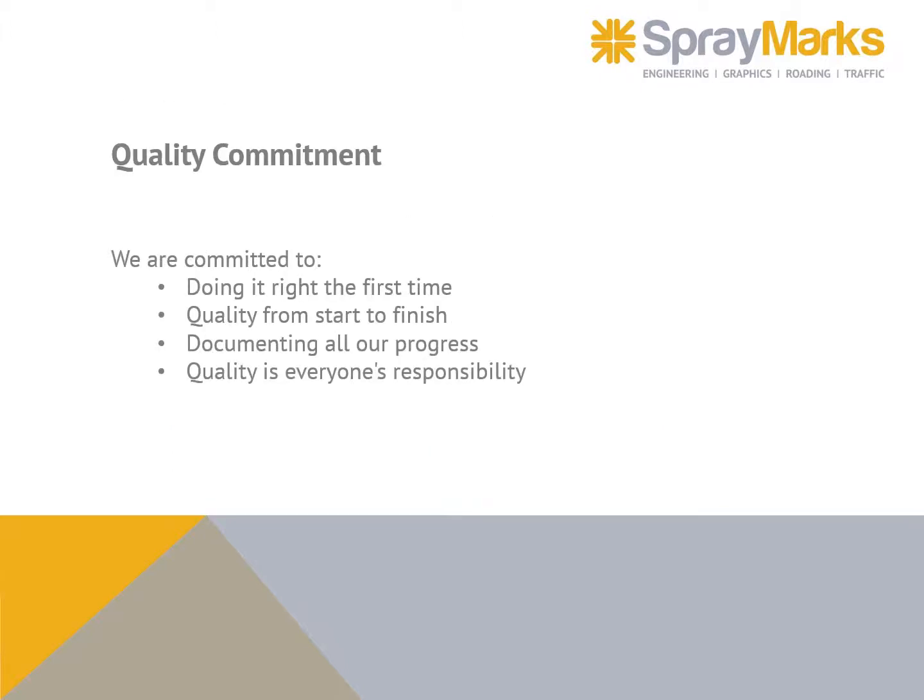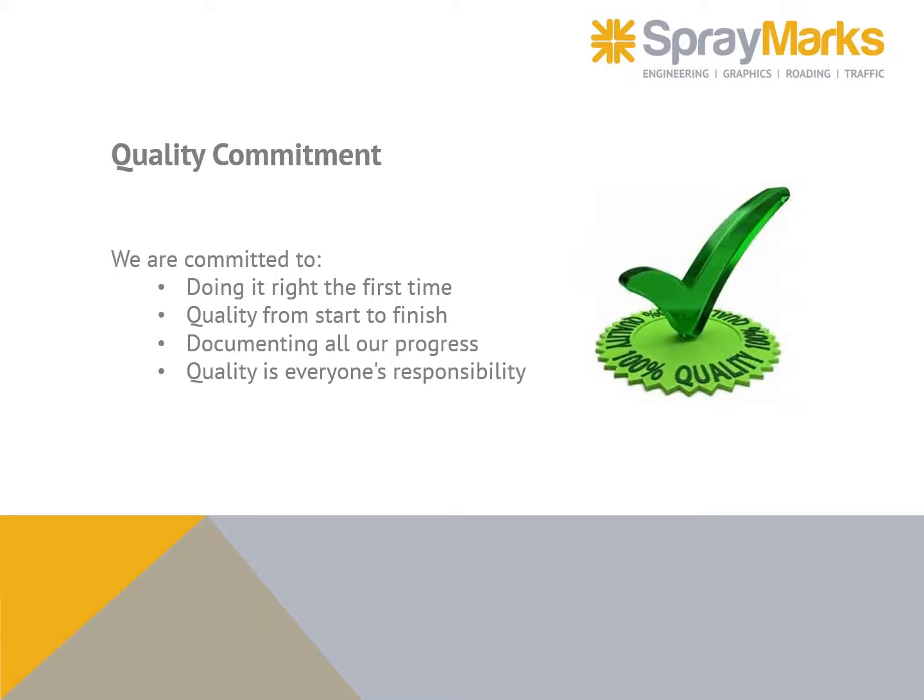Quality commitment: we're committed to doing it right the first time — quality from start to finish — and documenting all our progress. Quality is everyone's responsibility.